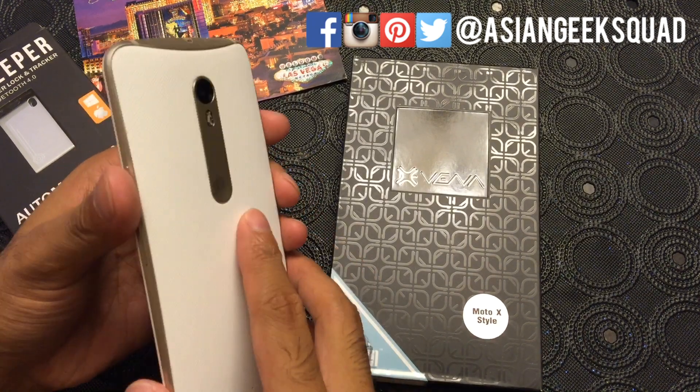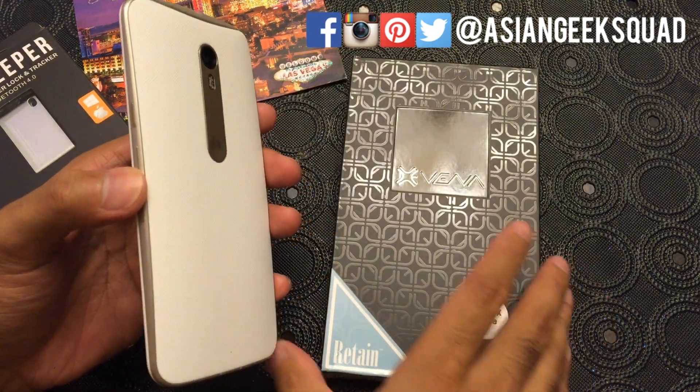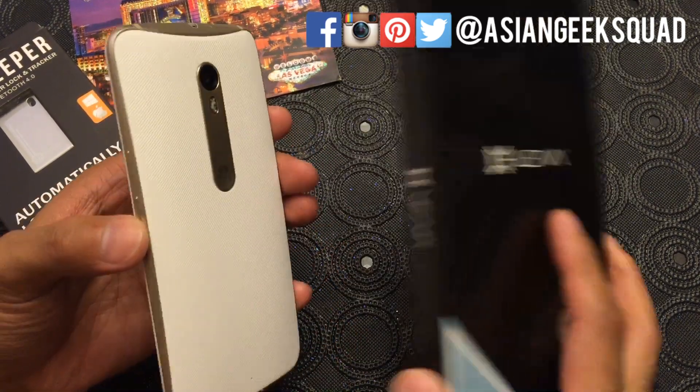Hey everyone, this is Max with Asian Geek Squad. Today we're doing a quick review on the Vena Retain Slim Fit case.